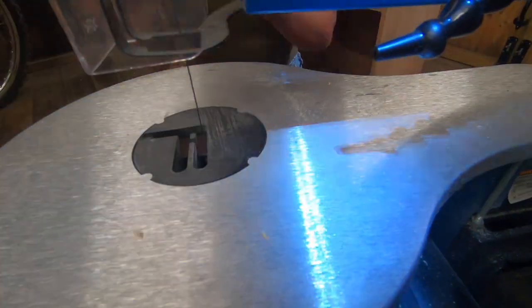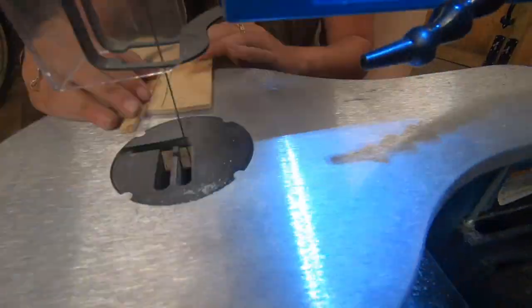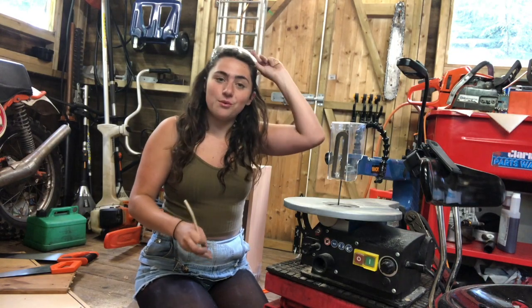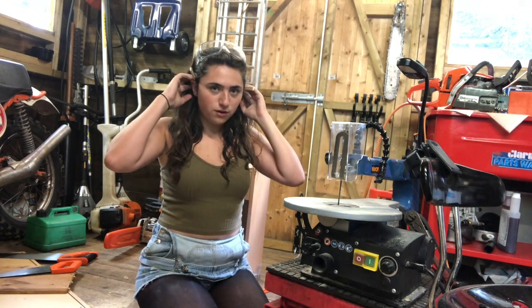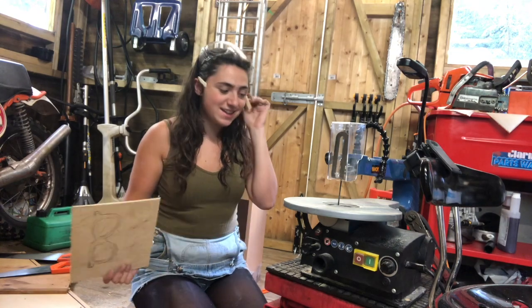All I want to know is do they work so far as glasses? If we put them both on — they do! That's really good. Now we'll just get this front piece cut out and then we will have a full pair of sunglasses.